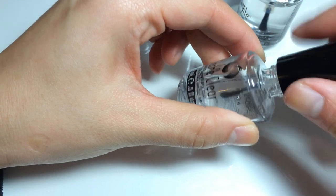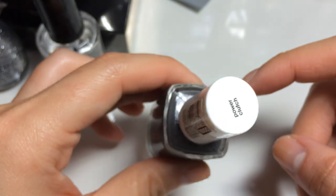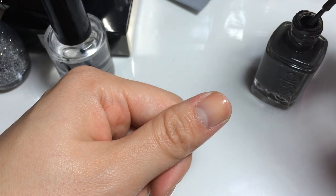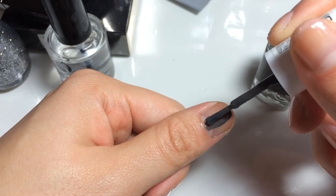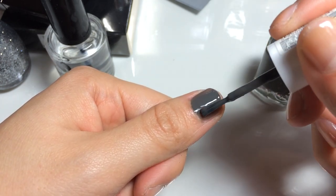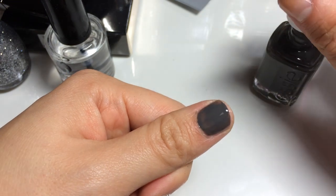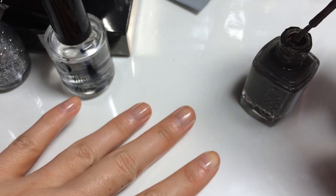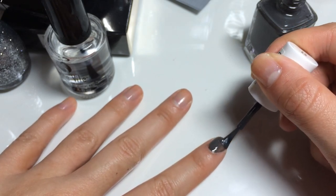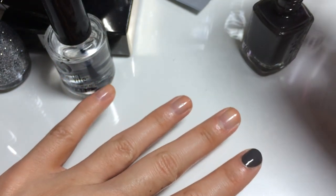So to get started, I'm going to apply my base coat. With the base coat, you can be sloppy because it's clear and it's not going to make a difference. Next I'm going to take Power Clutch and do about two to three coats depending on how opaque it looks. I'm going to start in the middle and then try not to touch my cuticle or the sides of my fingernail. You want to have quite a bit of nail polish on your brush — not too much to the point where it's really runny, but not too little or you won't get enough polish on your nail the first time and it'll be really streaky.